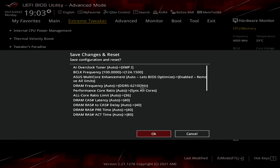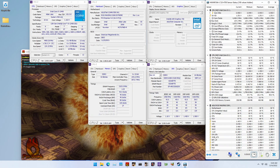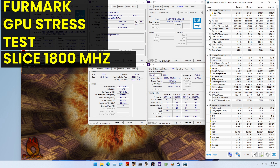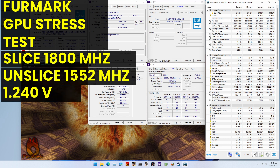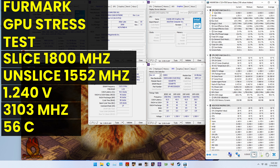Then save and exit the BIOS. To ensure everything is working as intended, we rerun some benchmarks and check the performance increase compared to the default settings. With the integrated graphics now running 24% higher slice and unslice clock frequency at 1800MHz and 1550MHz respectively, we see the highest performance in all benchmarks. The performance increase ranges from 21% in Handbrake to 30% in AI Benchmark. When running FurMark GPU Stress Test, the average GPU slice clock is 1800MHz, and the GPU unslice clock is 1552MHz with 1.24V. The average memory clock is 3103MHz. The average GPU temperature is 56 degrees Celsius, and the average GPU power is 15.30W.